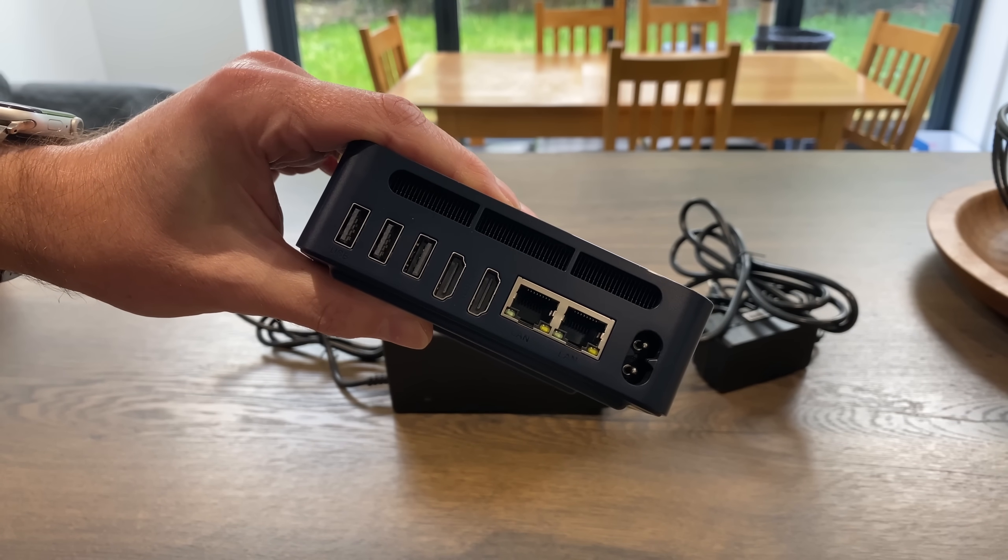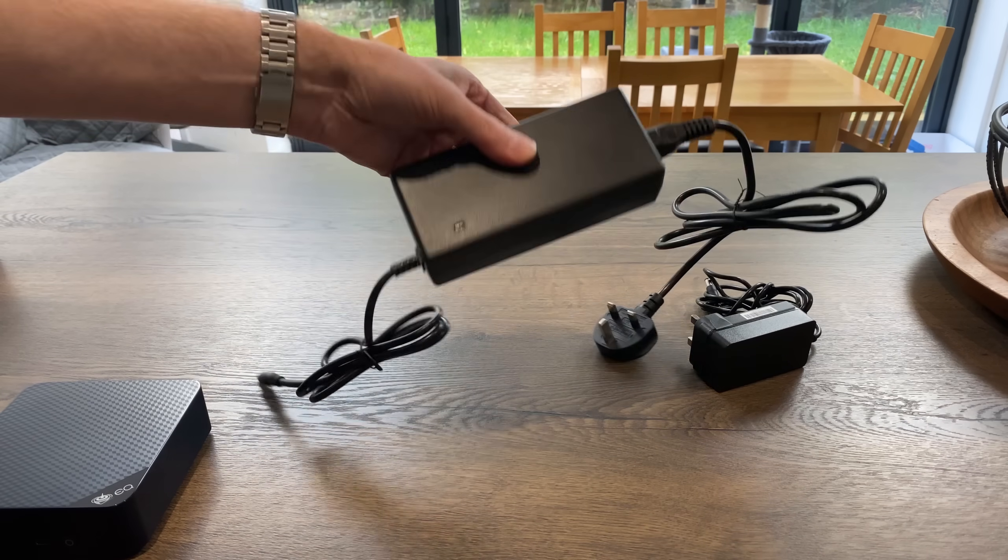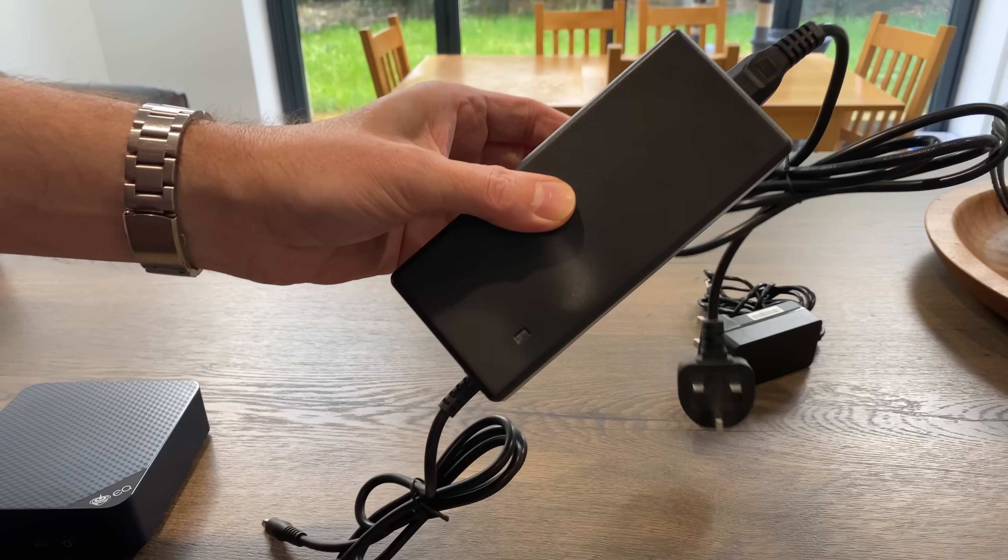This is the same connection as a Mac Mini uses, so I think this is going to be the trend from now on. By the way, this huge power brick is from an electric bike — I used it for dramatic effect.